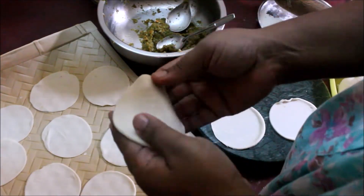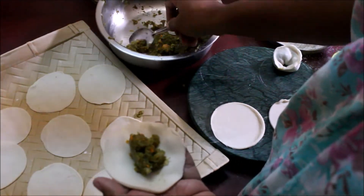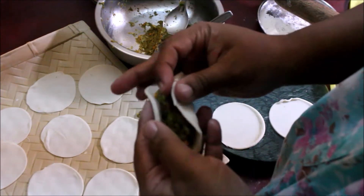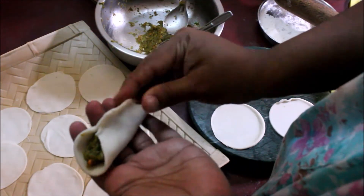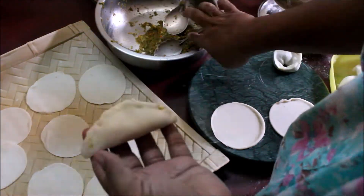We will cut the dough into small circles and fill the filling in the center. We will fill it in the center and fold it into a button shape. It is very simple — simple filling and simple folding.